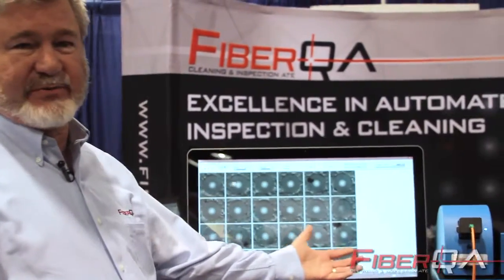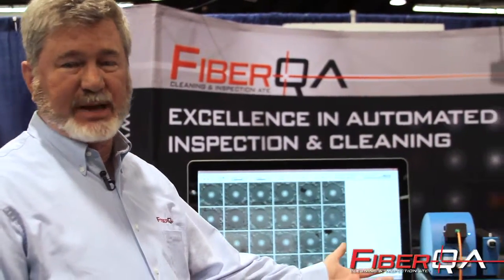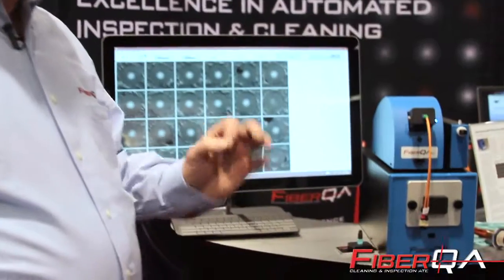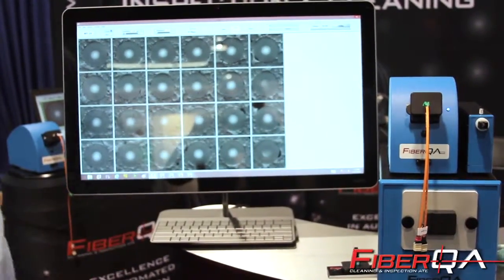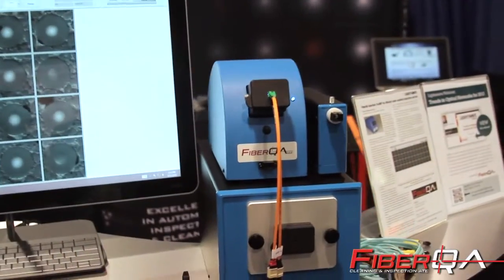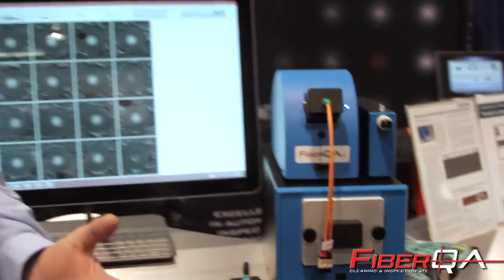What I'm showing now is the FiberQA FastMT microscope. Novel patent-pending process for inspecting MT connectors. We have adapters that allow you to plug in either MT or MTP connectors.